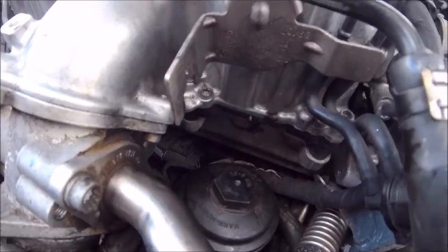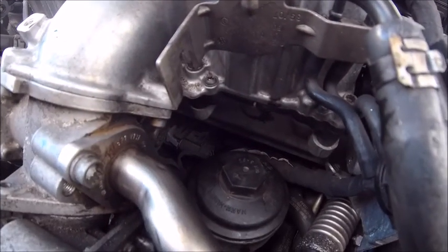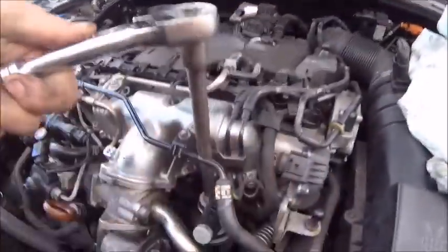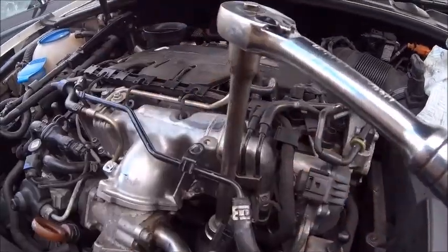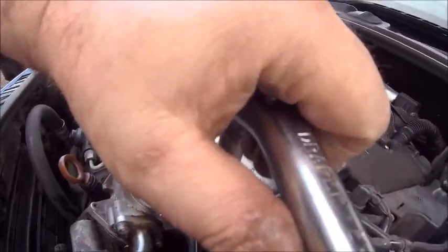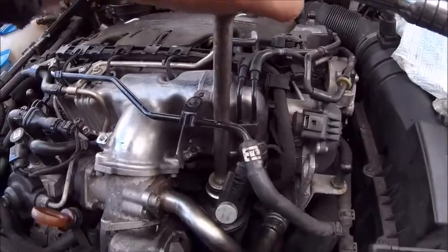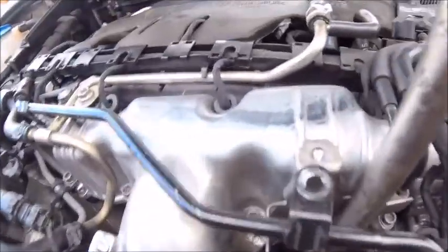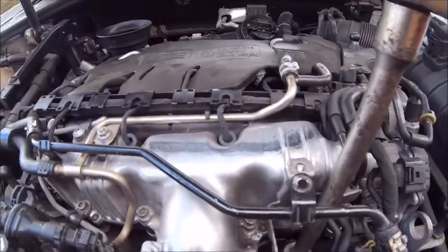I believe it's 25 newton metres — or 5 newton metres. They don't need much. Get them to the point where they're nipped, and then — I can't do this with one hand — basically a little bit of okay, just nip it. It doesn't need to be really super tight, it just needs to be nipped up. Right, that's on. Let's put that back together, put the sump bolt in, fill it with oil, and we're done.